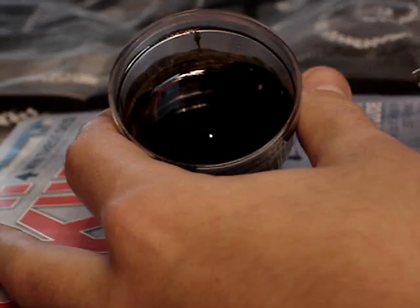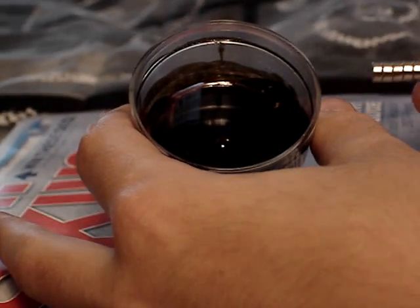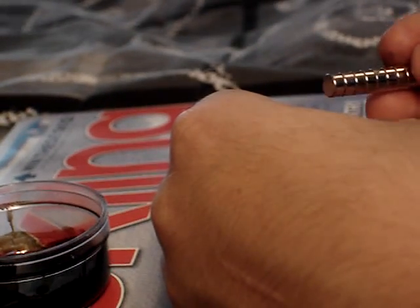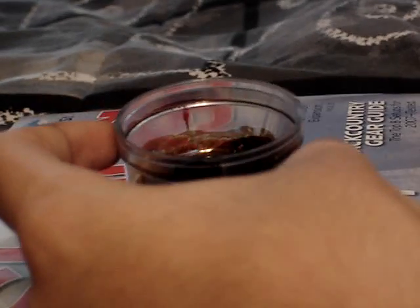Now here comes the cool part. Take the magnet and put it just on the canister — you'll be able to see, if I had a better camera, the little dots actually going up towards the magnet. Here you can see a completely blank magnet, just a regular magnet. Now when I put it above the magnet fluid...